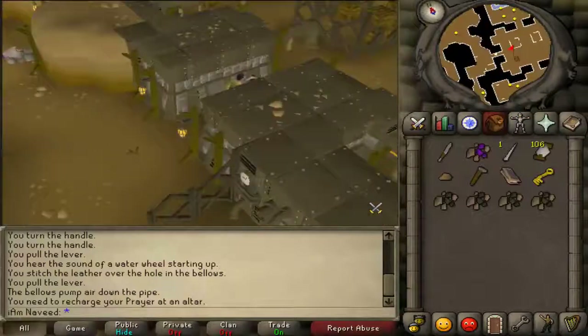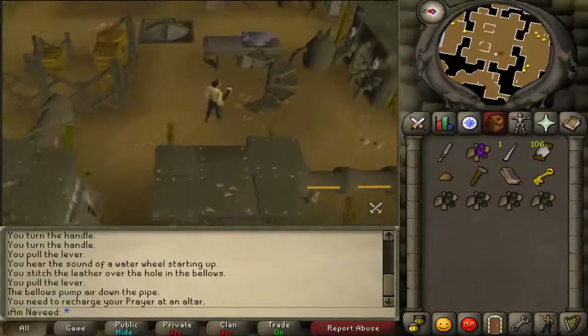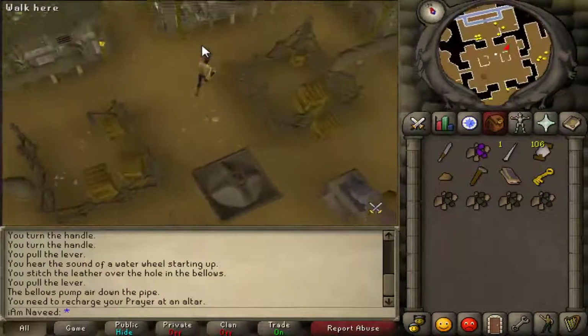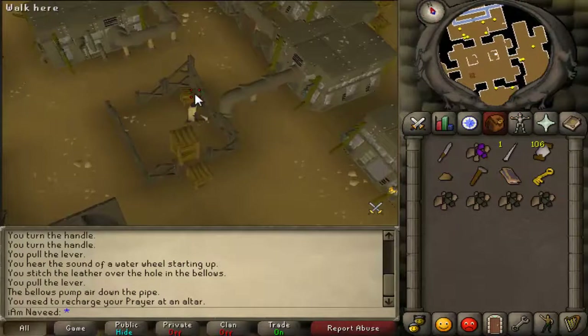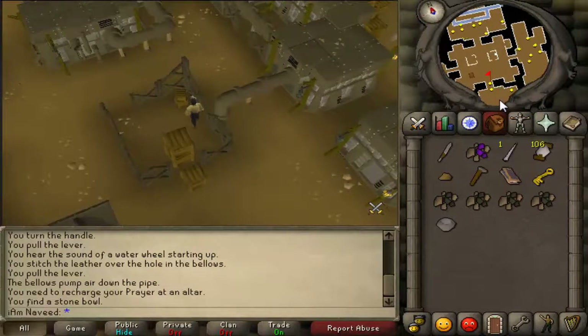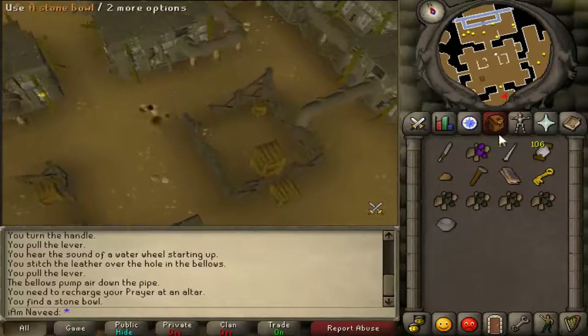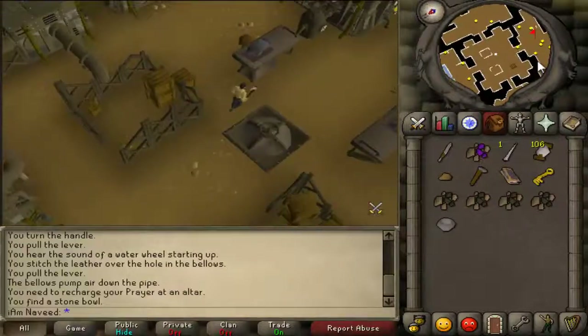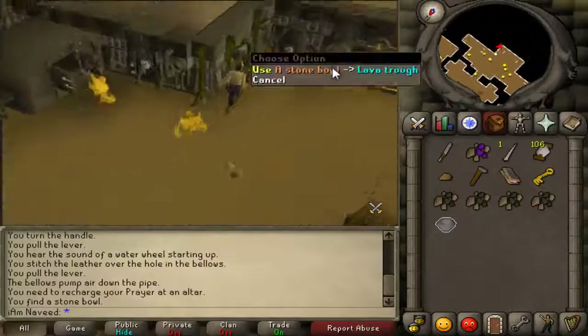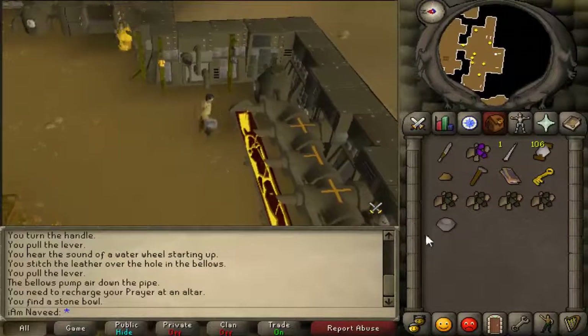On the north eastern side of the room you'll find a very small crate. Search the smallest crate and you'll find a stone bowl. Head south into the southern room and use your stone bowl on the lava that can be found just to the south.